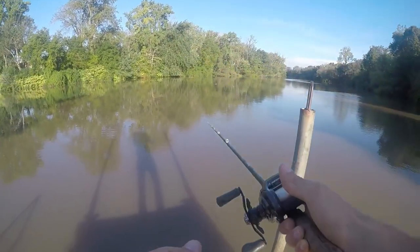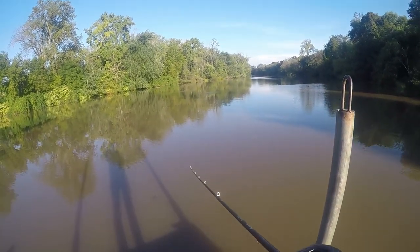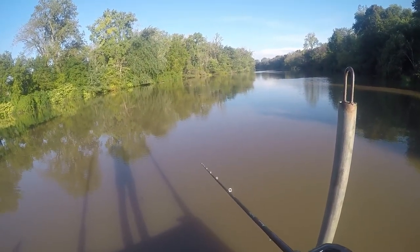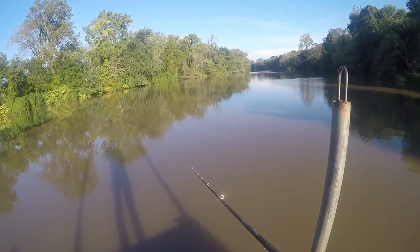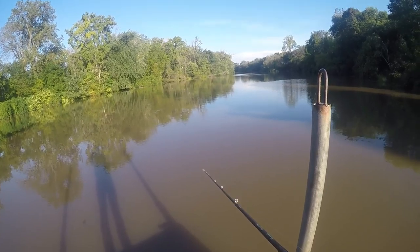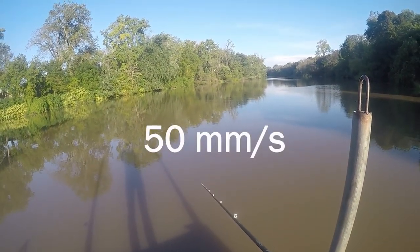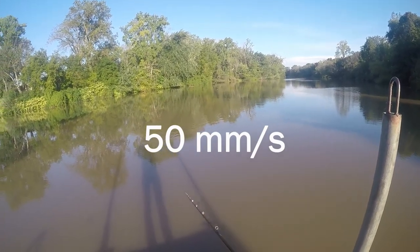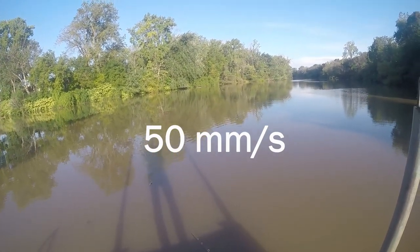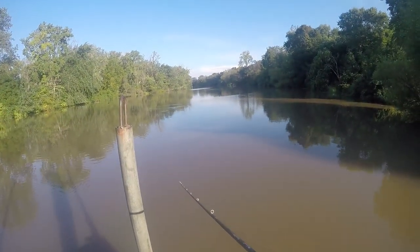The print time on these ones was pretty much right at four hours, so it takes a little bit to print these ones off. I am printing them at 50 — I'll put that up on the screen — it's kind of on the slower end.